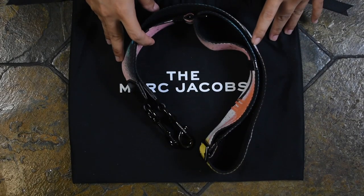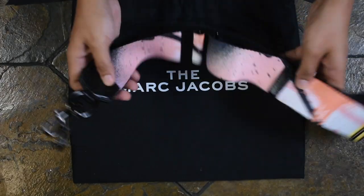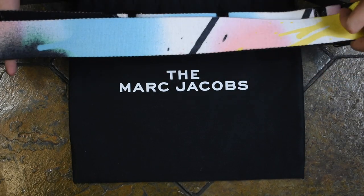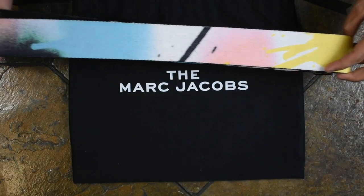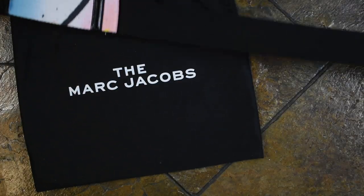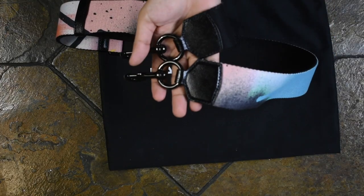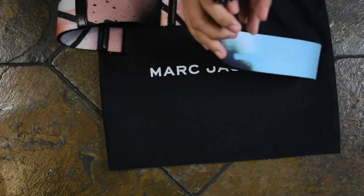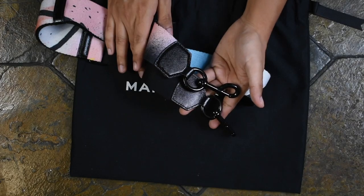So this is the strap up close and personal. As I told you guys, it has the same colorway as the bag itself — very beautiful. The back is black, and you have the Saffiano leather detail. And then this is the gunmetal hardware. Gorgeous.